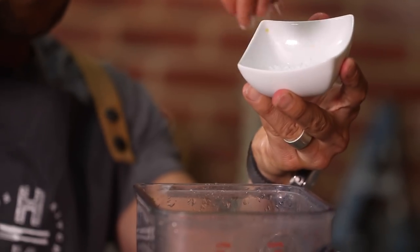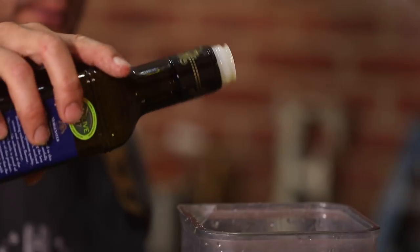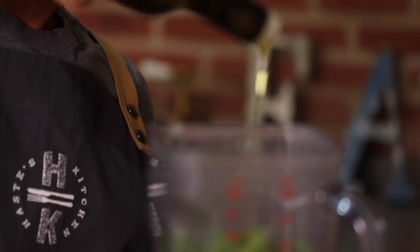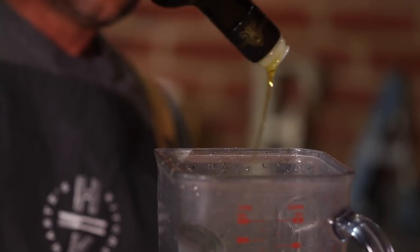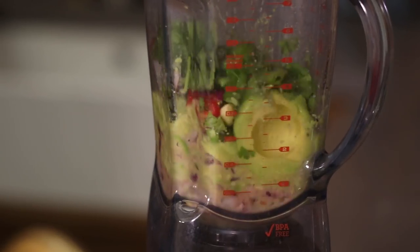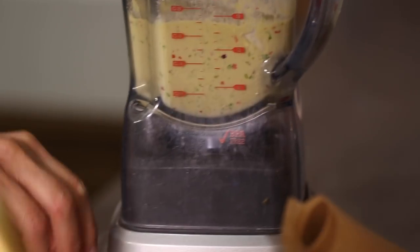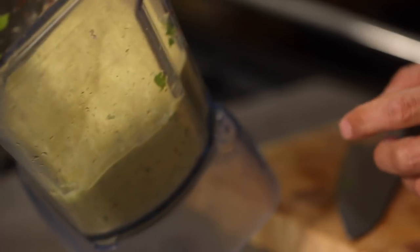We're going to season — a generous pinch of salt, generous portion of pepper. And then finally we want a good glug of olive oil. On with our lid and give this a rough chop. We don't want to blitz this so it's really mushy — we want to have some nice texture in there as well, so just nice little blitzes.